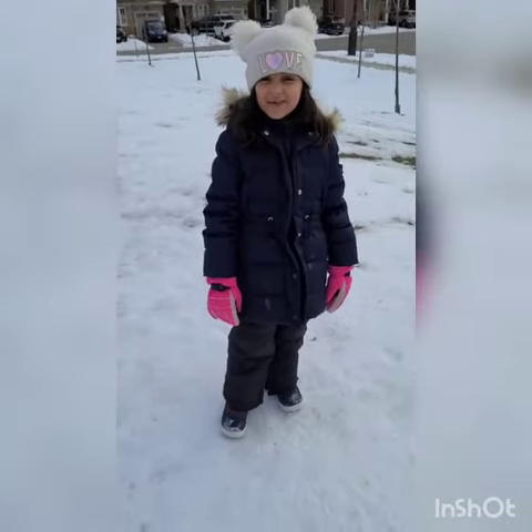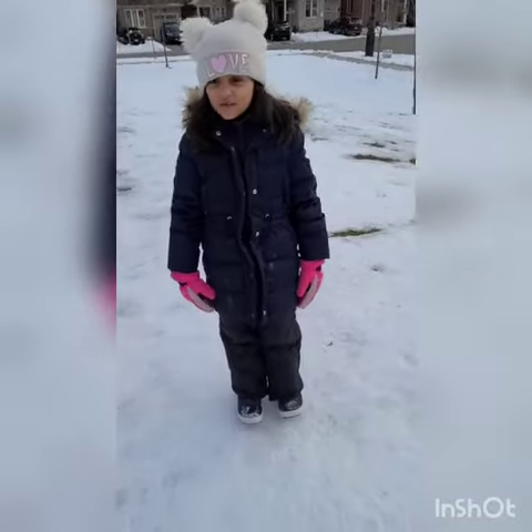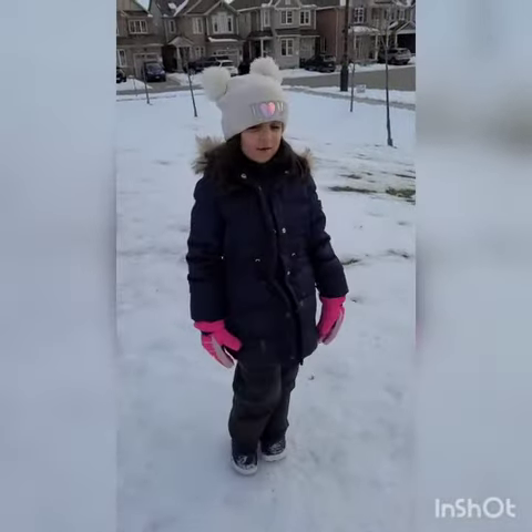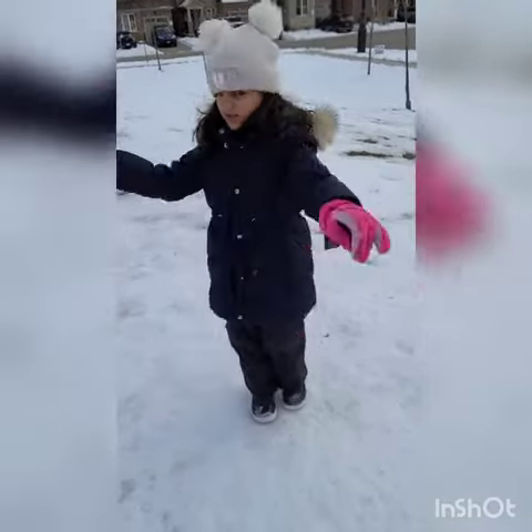Welcome back to Captain Shabby's Little Playhouse. Today I am going to be making another video because it's been such a long time since I haven't made a video. So I'm so excited to make another one today. So let's get to it.